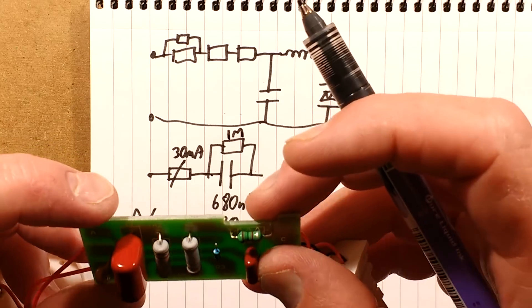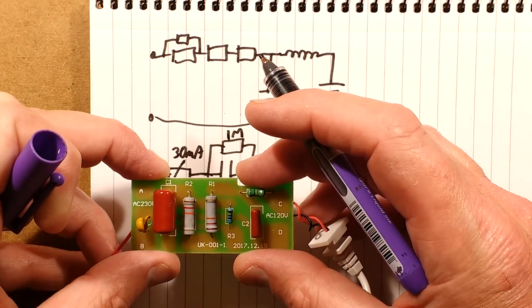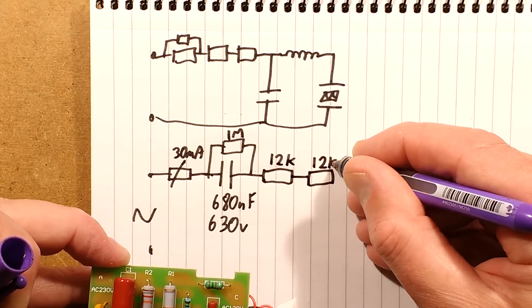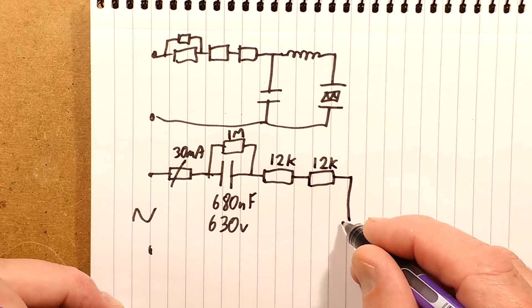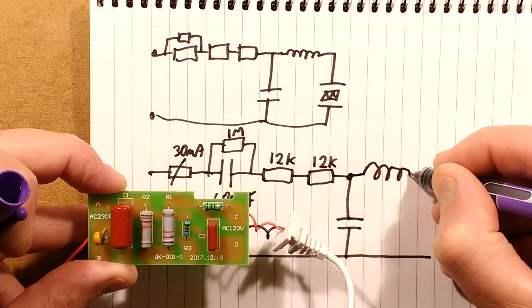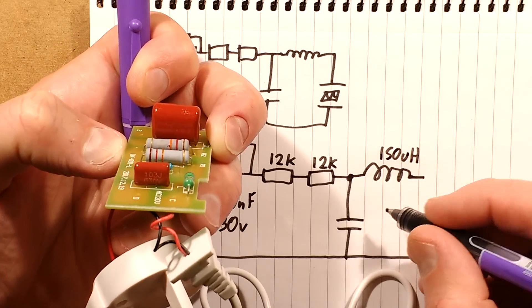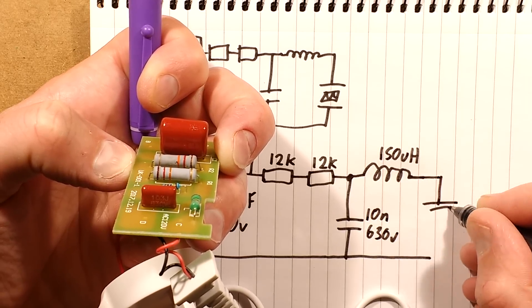Then we've got the capacitor going to a resistor with a value — brown, red, orange: 1, 2, and 3 zeros — that's 12k. And that's in series with another resistor which is 12k again. Then that's going to the same arrangement as before: a little filter capacitor and an inductor which has the colour bands brown, green, brown — 1, 5, and 1 zero — so that's 150 microhenries. The filter capacitor is marked 103, 630 volts, so that's 10 nanofarad, 630 volt. Then it goes out to the crystal — the transducer.